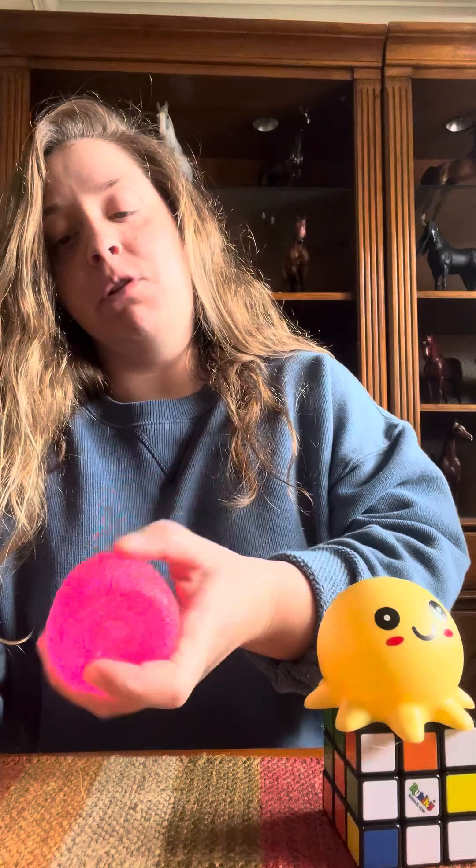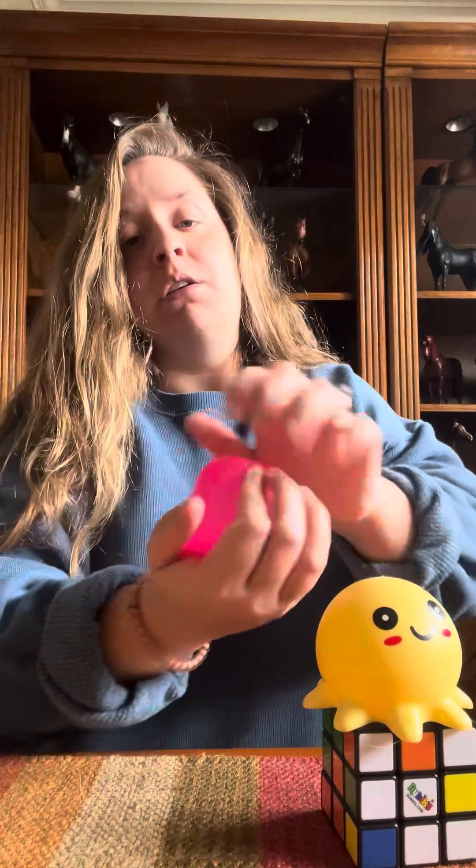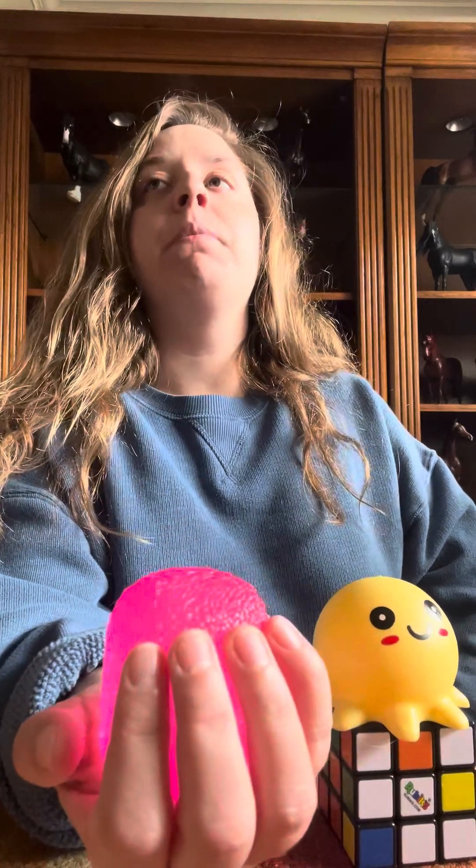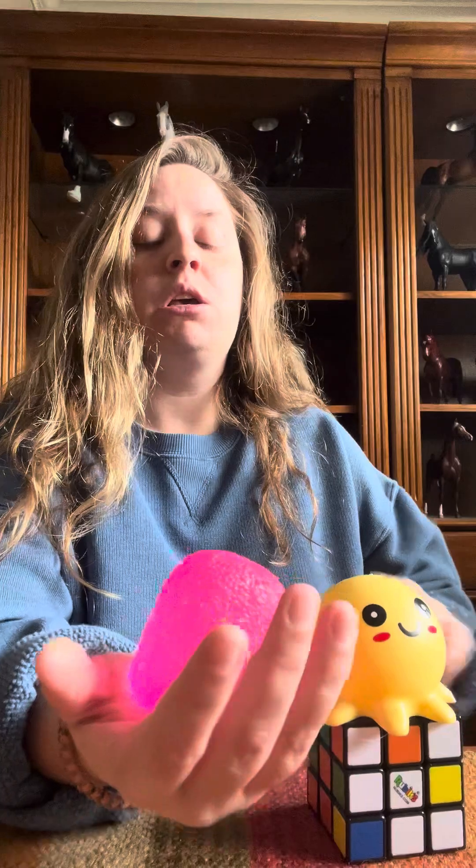One thing I love about these is you can squeeze them and they literally return to their natural form — so much fun to play with and watch. The problem with any squishy fidget or stress ball, though, is that unfortunately they don't last forever. So it's important to have multiple of them, so if one does break you have others to use.